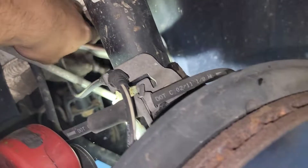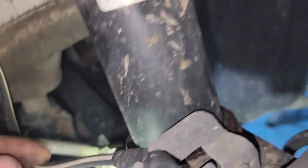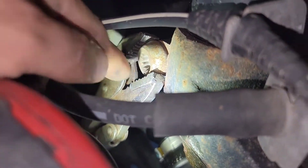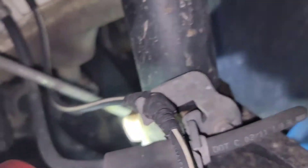We just took it off with the vice grips. Now doing the other side — we just took out the 18 millimeter that's holding the strut. We used vice grips because we don't have the proper tool to hold it. Now we're doing the other side.